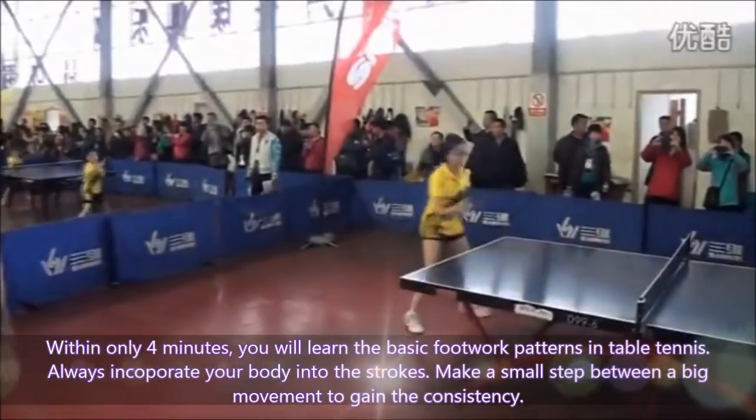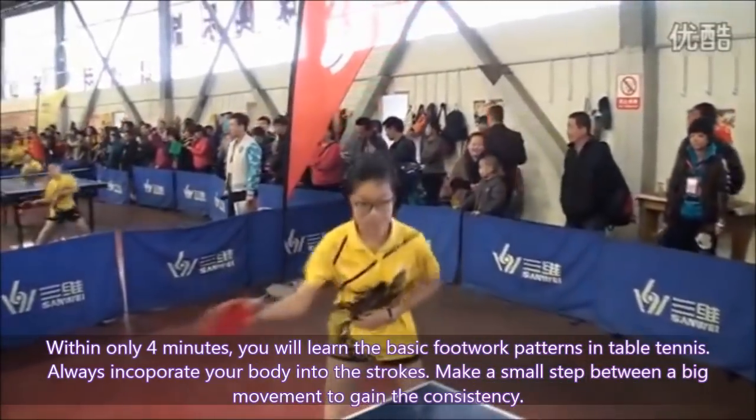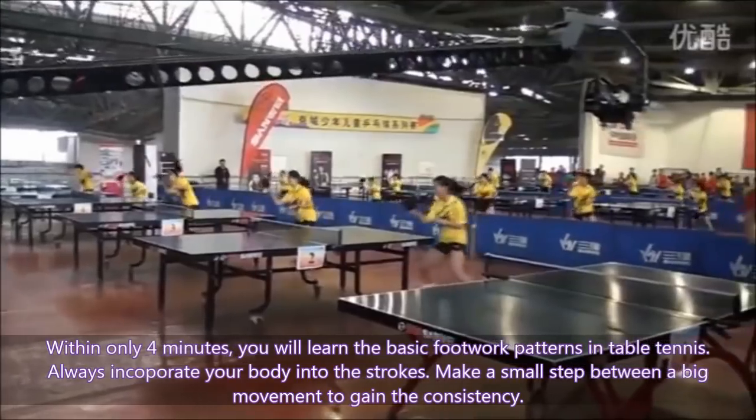Within only 4 minutes, you will learn the basic footwork patterns in table tennis. Always incorporate the body into the stroke. Make a small step between big movements to gain consistency.